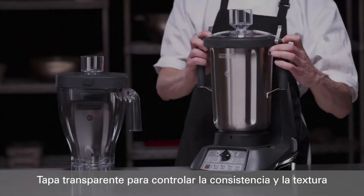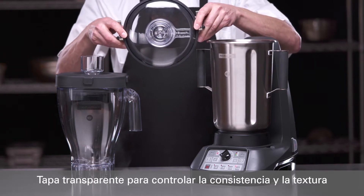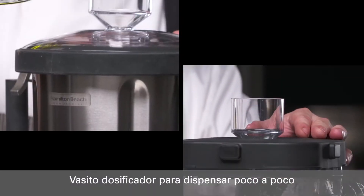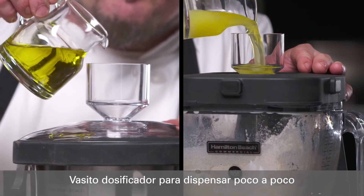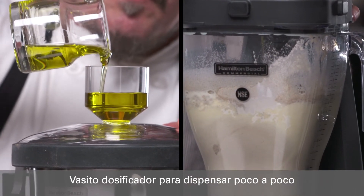The unique stainless steel jar provides a transparent lid for optimal control over food texture and consistency from above. Both the stainless and the clear jar include a dosing cup, making it easy to add a consistent drizzle of liquids such as olive oil or clarified butter during the blend.